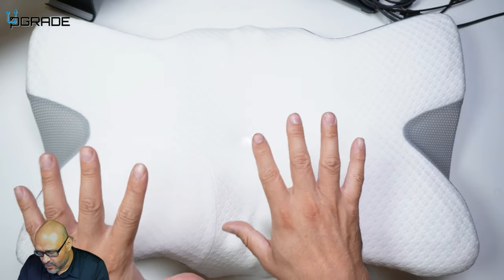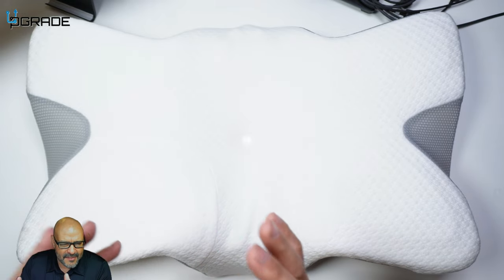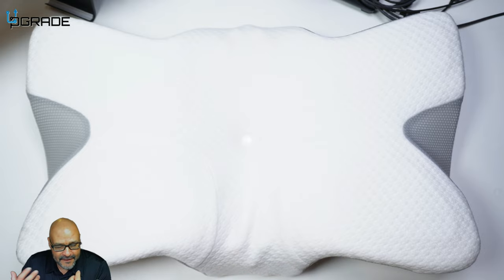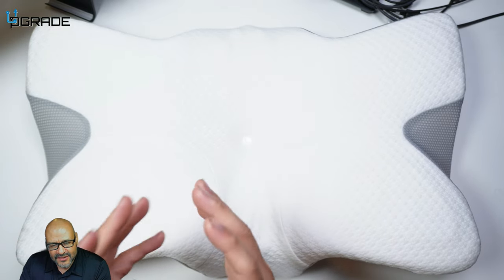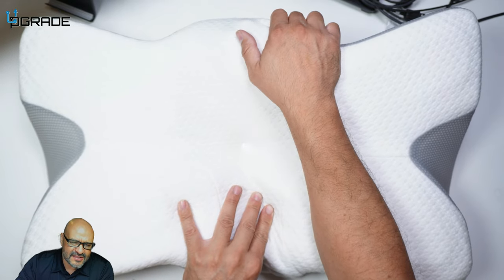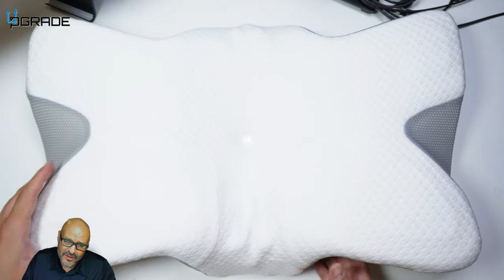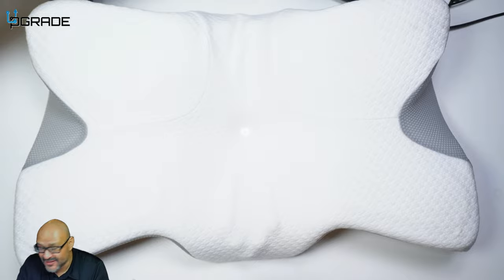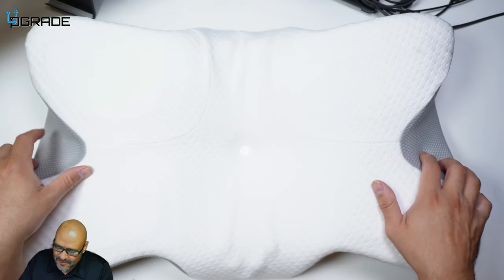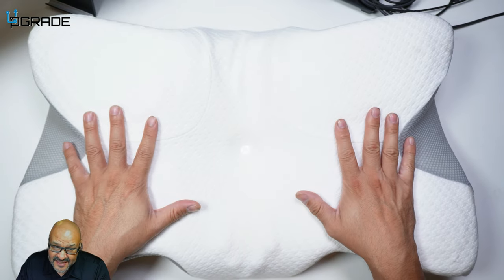One of the best things I like is being able to use it in the ways described in the instructions, but my personal favorite is just to put your head in the center. It's something to get used to — you have to elevate yourself a little to the back, which also helps with heartburn. What I found out is you can actually twist it and rest your head on the side too. At first I was a little disappointed, but then I flipped it around and it changed the whole perspective.